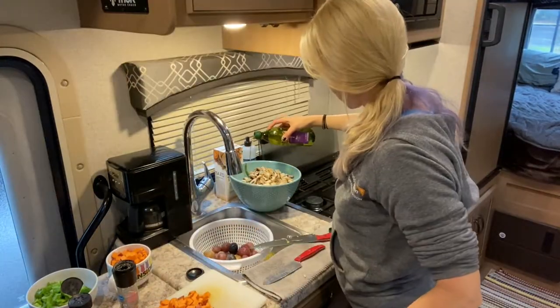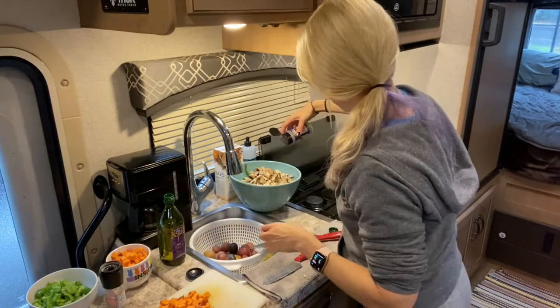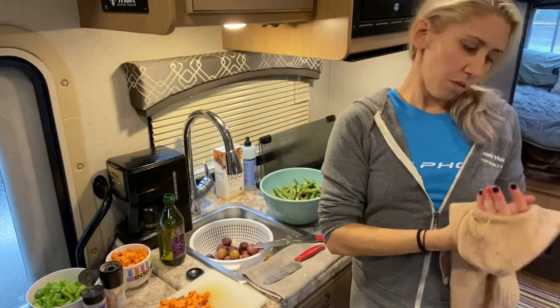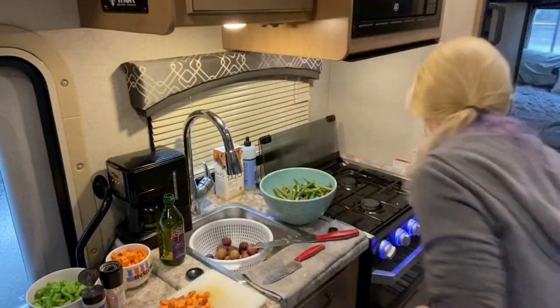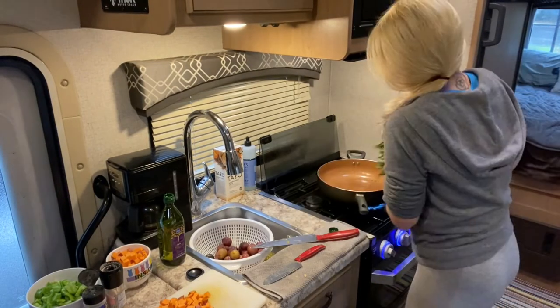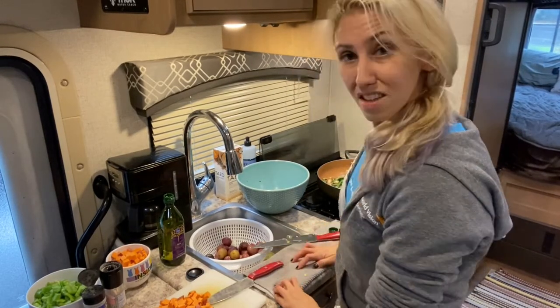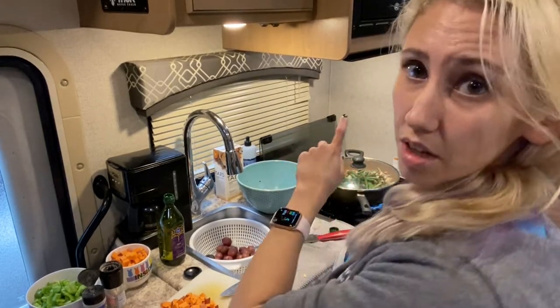Season the green beans and the mushrooms with olive oil and pepper. I would put garlic in there if I had garlic, but I don't. We're cooking green beans and mushrooms on the stove top, spaghetti squash is inside, and I'm cutting up potatoes and getting them ready.